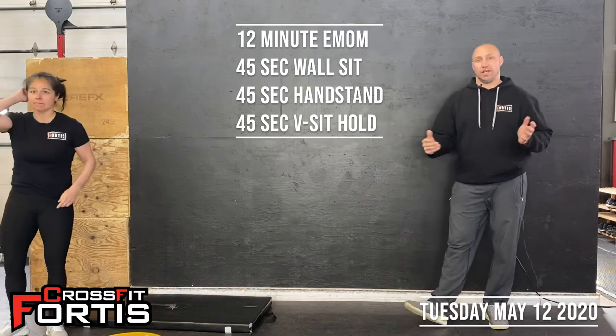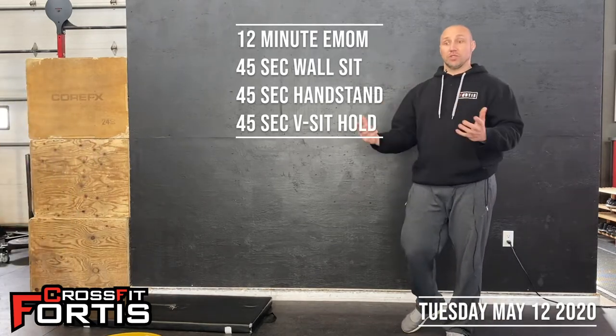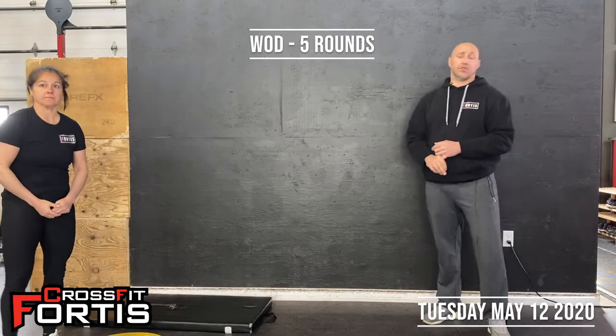Once that's done, you'll have a little bit of a chance to grab a drink of water and rest a little bit as we explain the workout on Zoom and get you ready for that. The workout today — it is four times... it is five rounds of four different exercises.